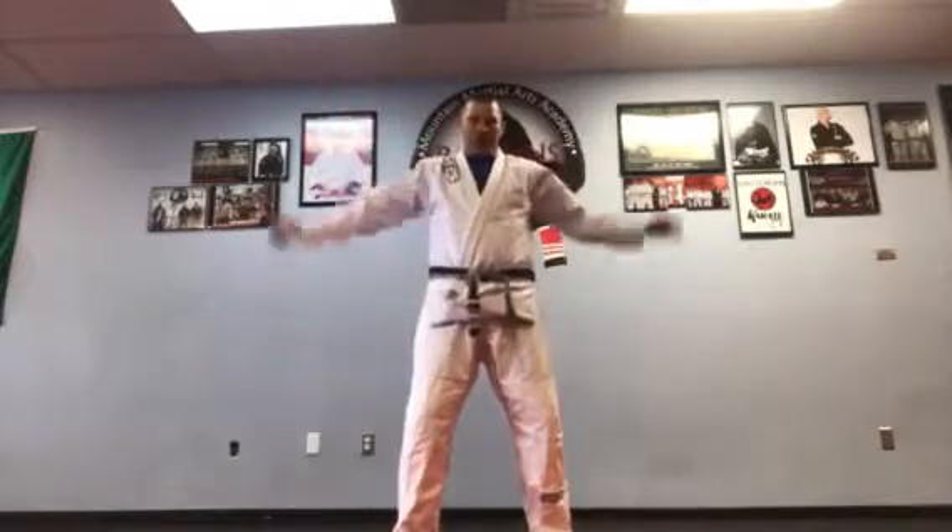Bring them up, bring them back. Bring them up and back. Back and forth. Bring them up, bring them back.